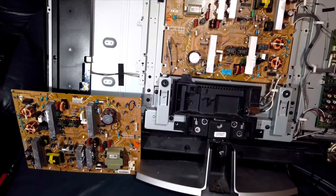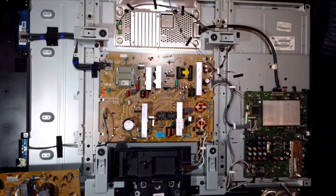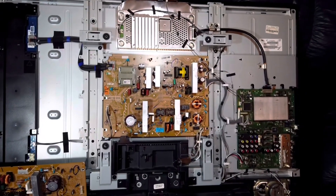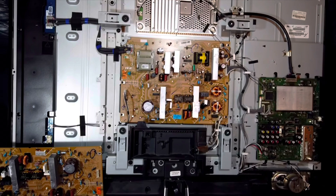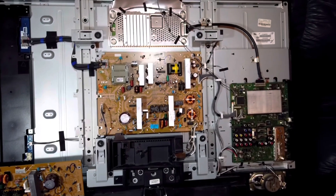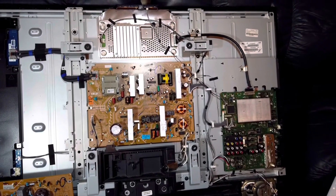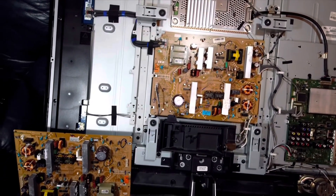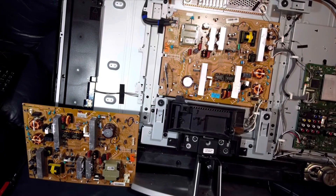I've removed the screws and connectors, placed the new board on the TV, reattached the screws and connectors. This is the easiest way to attempt to repair a faulty board — just buy a replacement and swap the whole thing out. You don't have to be a technician who can check individual components. This board was about $25, so TV repair for $25 if this works. Notice the old board and the new board are exactly alike — that's generally the case if you buy the matching board.